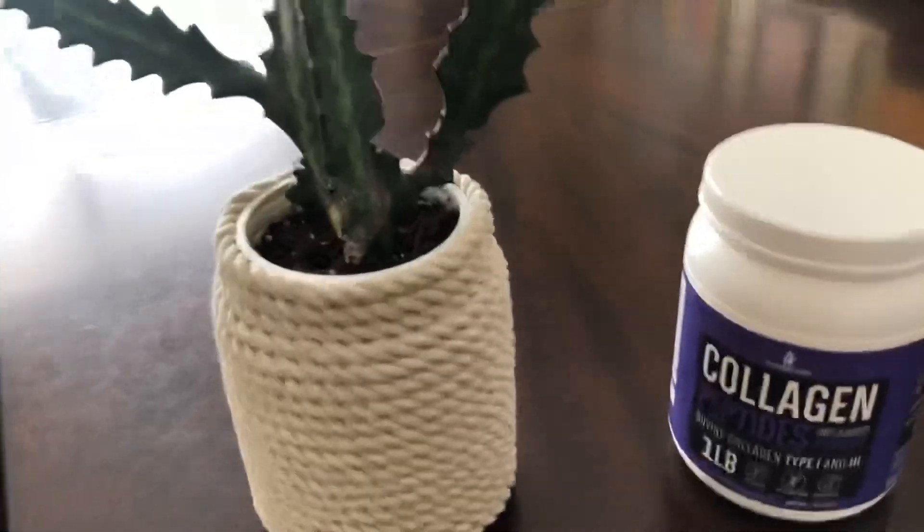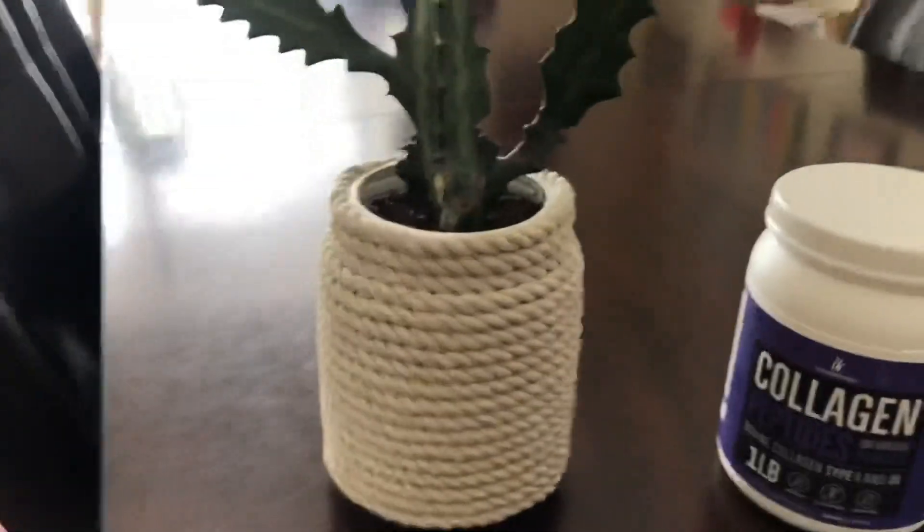This is the pot all done. I think it came out super cute. It didn't go all the way down, but that's not a big deal — actually, when you water it, you don't want the rope touching the water because then it will absorb it.